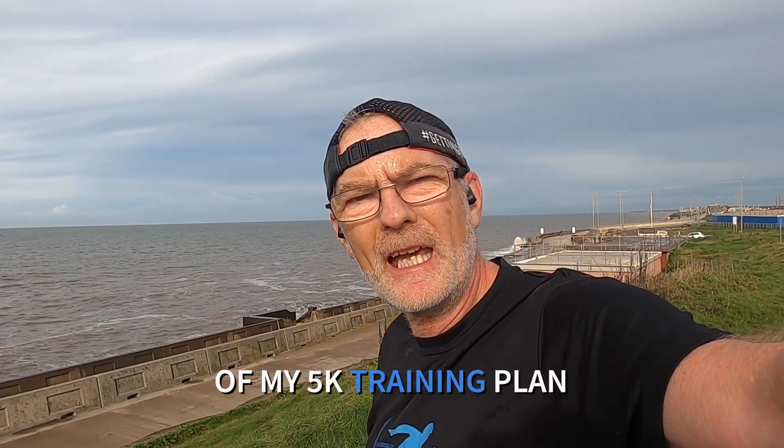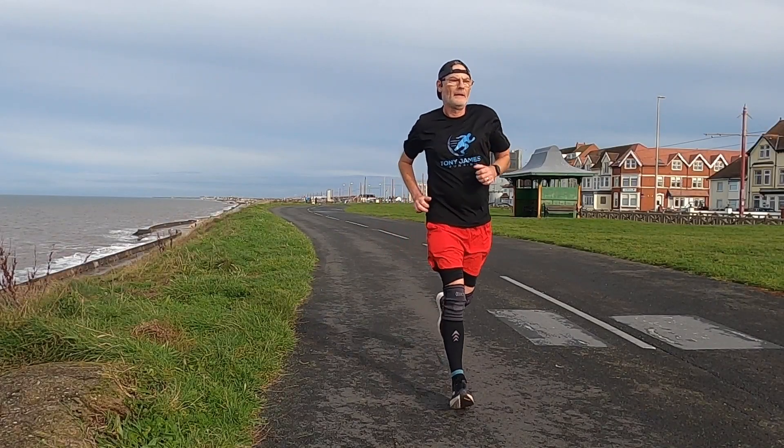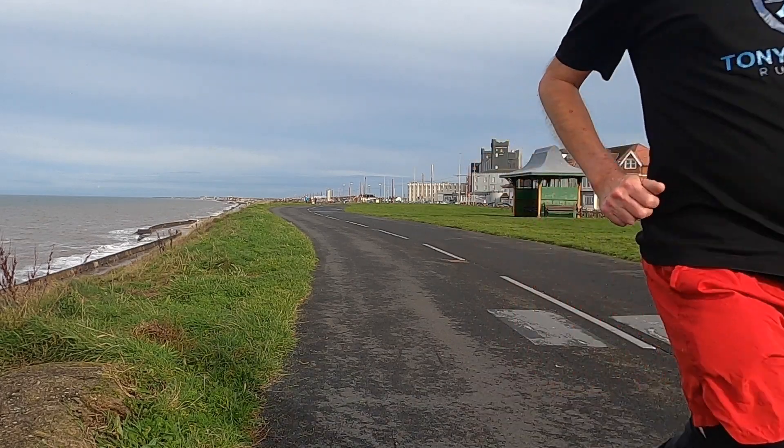Week one of my 5k training plan — this is what the week is going to be. Welcome to week one, where I'm aiming for that sub-20 5k and also aiming for a new PB of faster than 20 minutes 54 seconds.